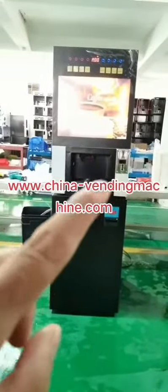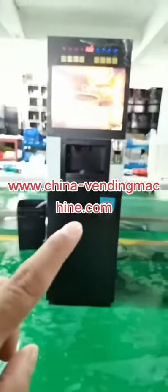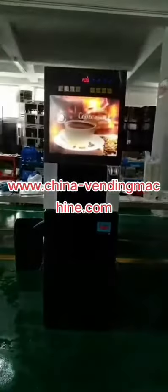Coffee menu machine. It is coin operated, accepting coin and paper money, and it accepts a variety of hot drinks.